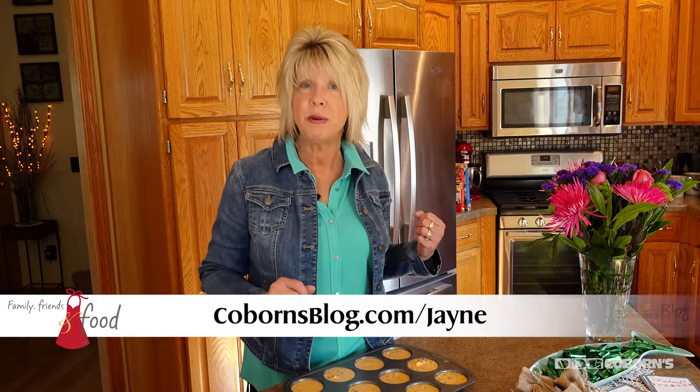So I put it in a muffin pan. I made sure to spray it with cooking spray, then added it in there. Now I'm just going to pop it in the oven, and you can find the recipe on my blog.